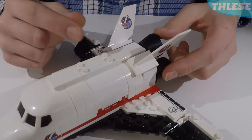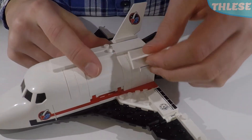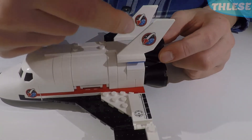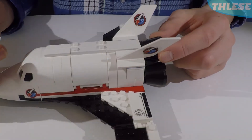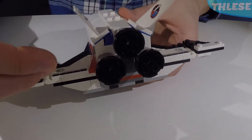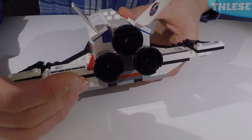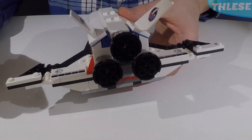At the back of the shuttle, we've got two tail fins hinged on hinged plates in blue. These fins are identical, with stickers on both sides featuring the space exploring logo. At the very back, there are three thrusters — black cone adapters all facing one way, which will boost you forwards.